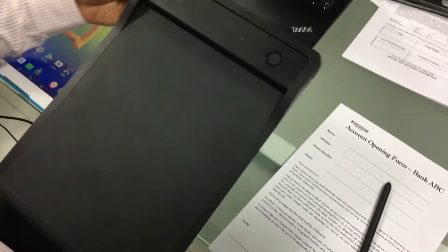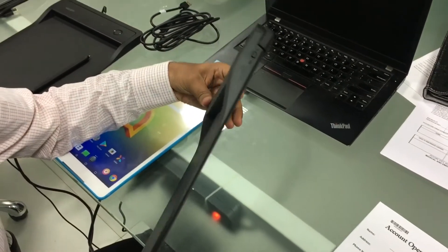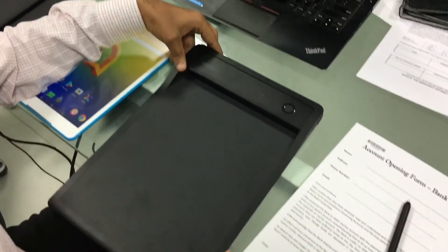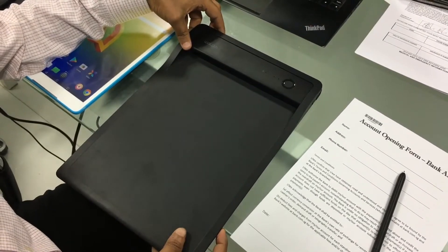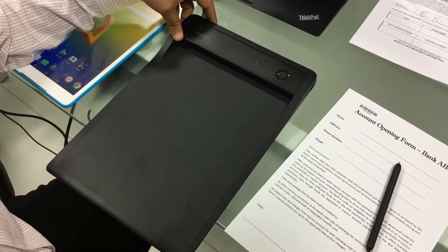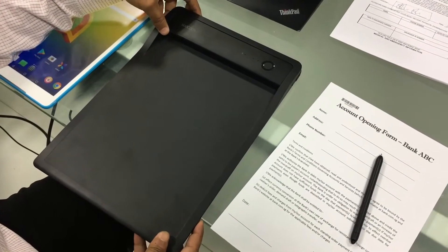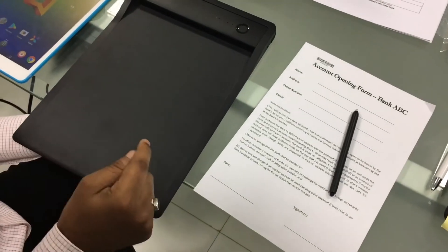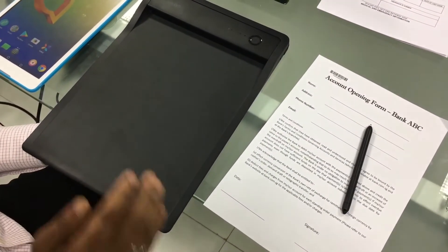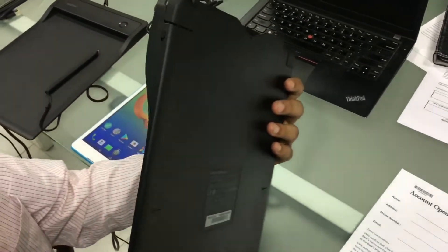Hello friends, today I'm going to introduce another innovative Wacom device: Wacom Clipboard. As you might be aware, Wacom through its innovative product design and technology has always encouraged paperless workflow and digitization. But we keep getting inquiries, suggestions, and demand for a device which uses a piece of paper but still minimizes the use of paper and encourages digitization. Wacom Clipboard is our answer to that problem.